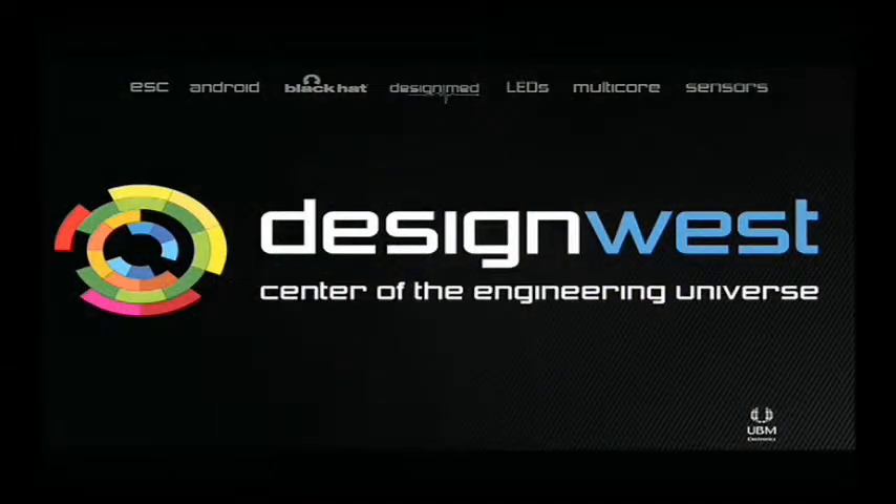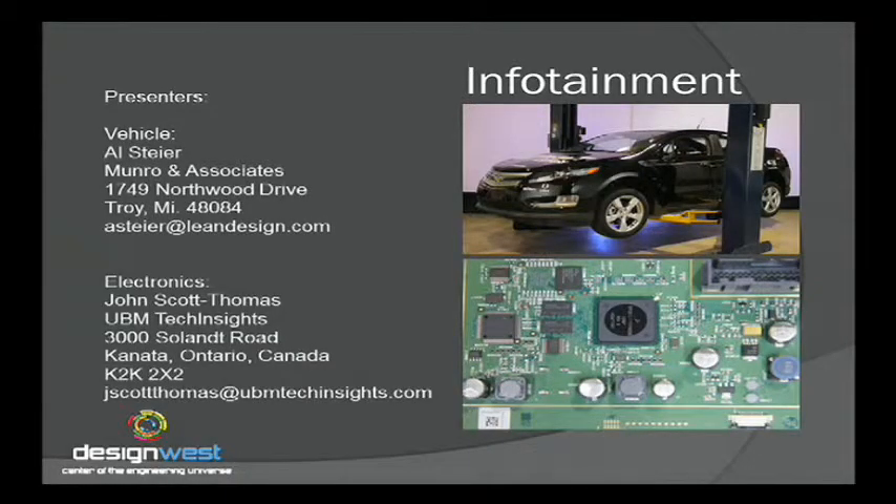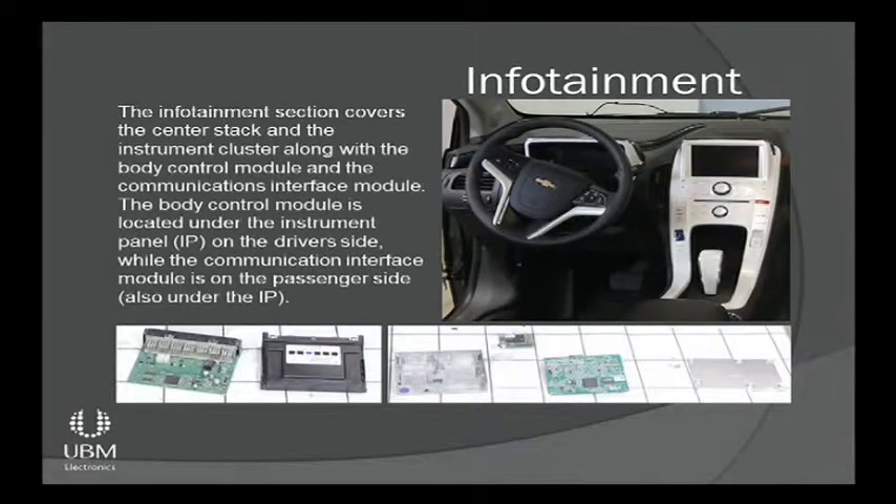Today, Al Steyer from Monroe & Associates and John Scott Thomas from our sister company, Tech Insights, are going to talk about the infotainment system. It's my one peeve about the Chevy Volt. I like almost everything else about it, and I'm not really a GM guy, but the design and the interface of the center stack leaves a lot to be desired. I thought we weren't supposed to bash anybody in this presentation, Brian. Welcome everybody.